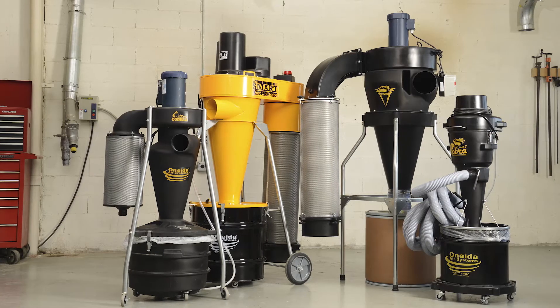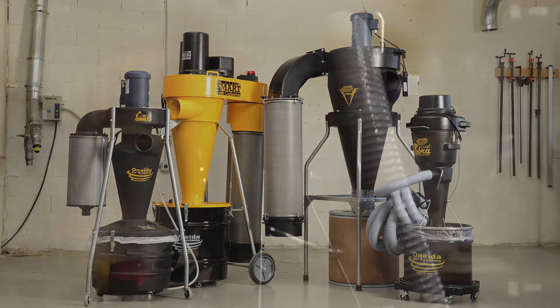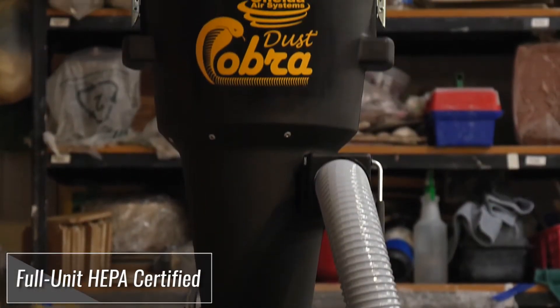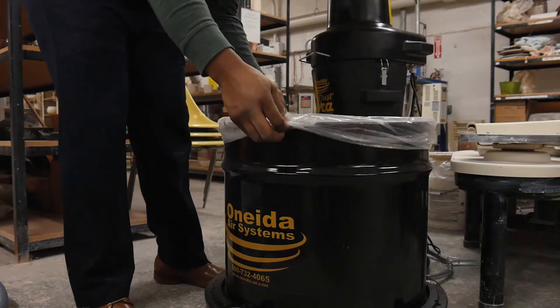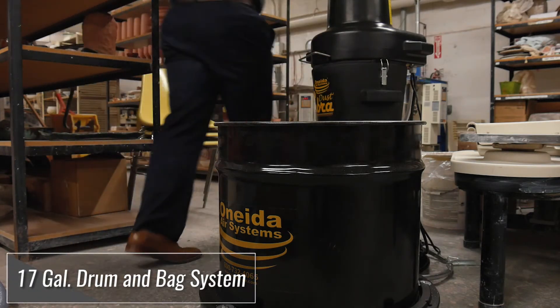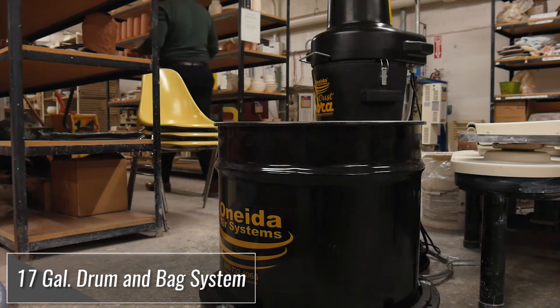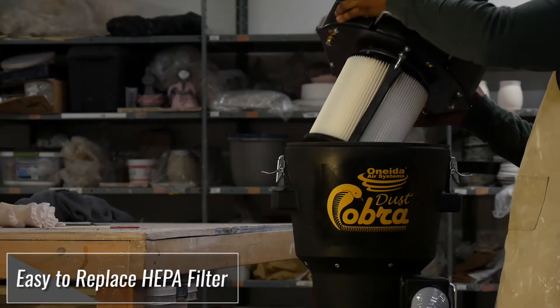Oneida Air Systems makes revolutionary systems to help keep shops and studios clean. The Dust Cobra is a certified full-unit HEPA vacuum that meets the EPA requirements. Using its ultra-efficient cyclonic separation, the Cobra deposits 99% of waste in an easy-to-dispose-of bag before it ever reaches the internal HEPA filter.